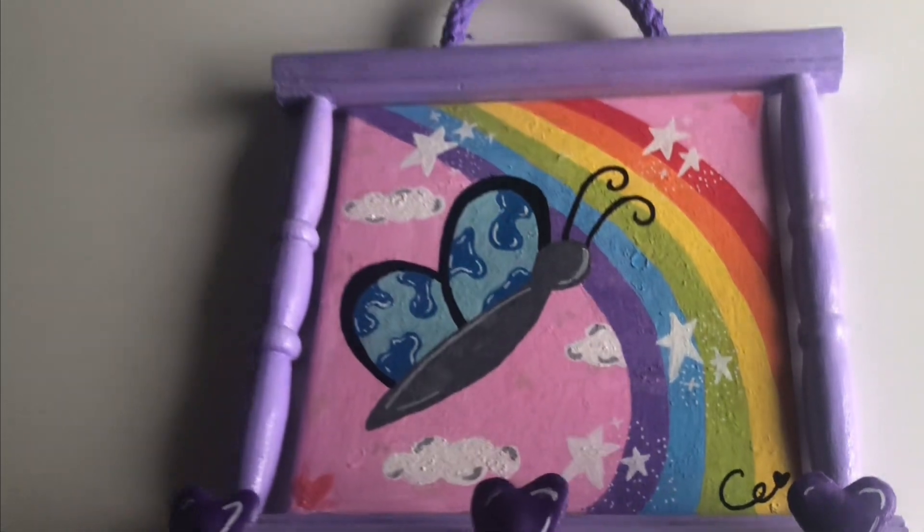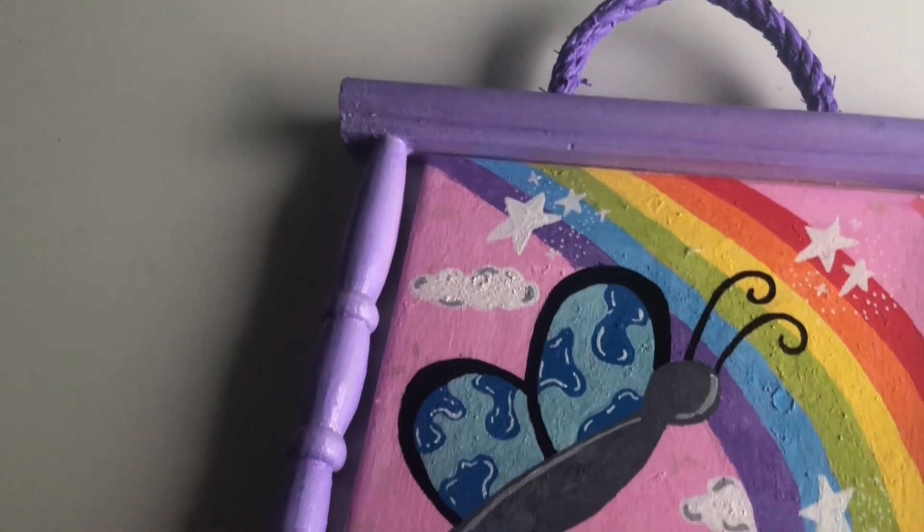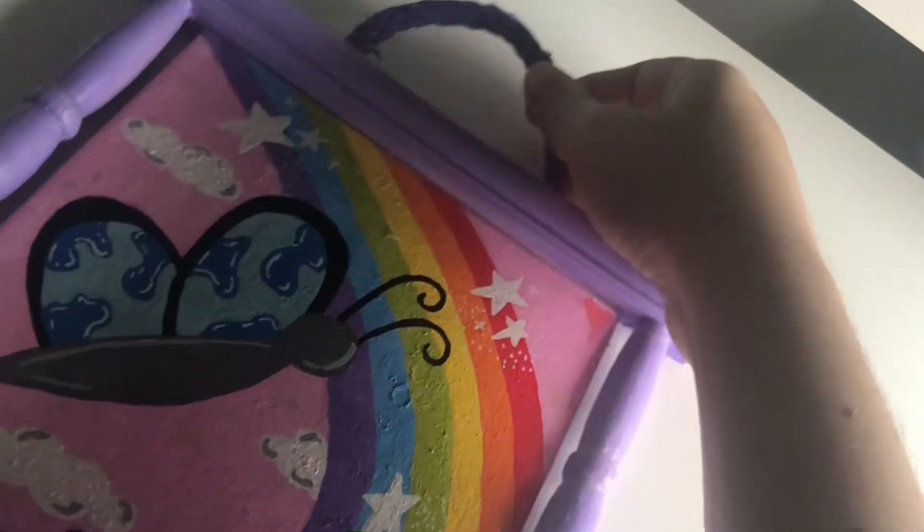Once that's done we now have our final finished frame. Overall I'm really happy with how this turned out — the butterfly and the rainbows look so cute and adorable, and I just love the colours of everything. But we're not finished yet!